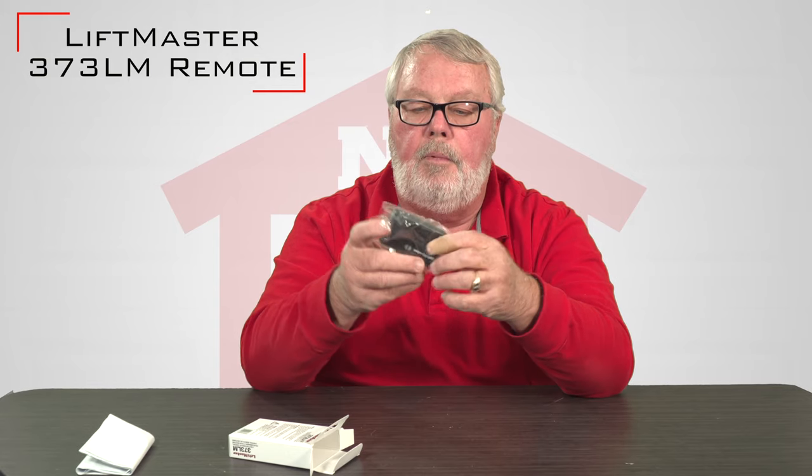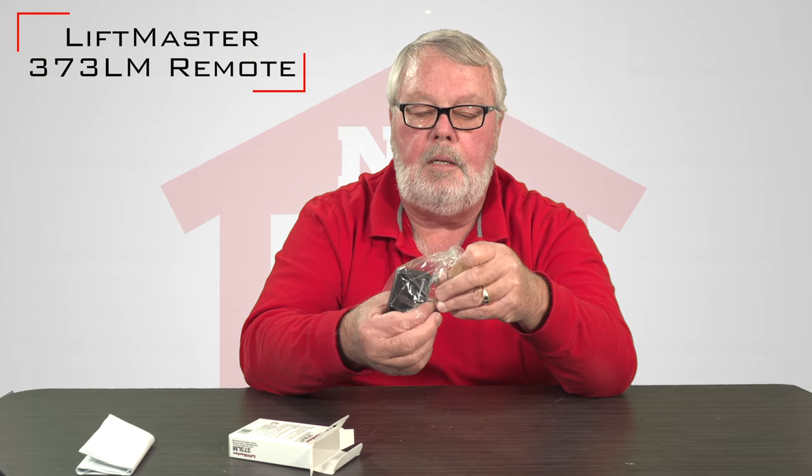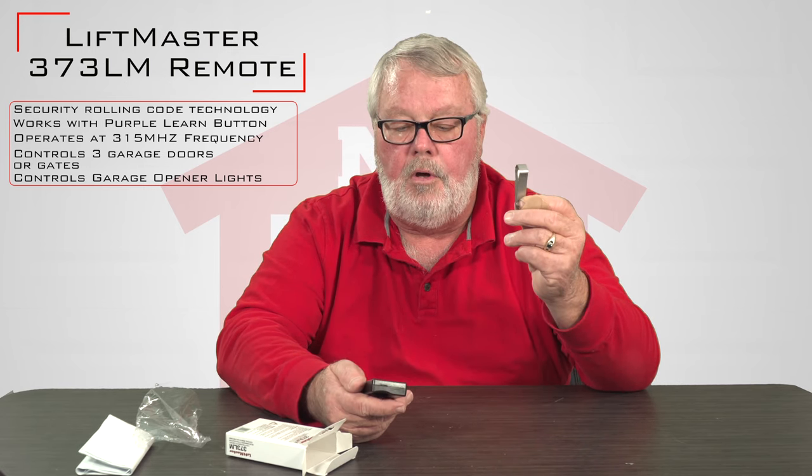Take it out of the box — it's going to come in a little plastic bag to keep it nice and clean. This is the visor clip. This attaches to the back of the transmitter and will allow you to secure the transmitter to the visor on your automobile.